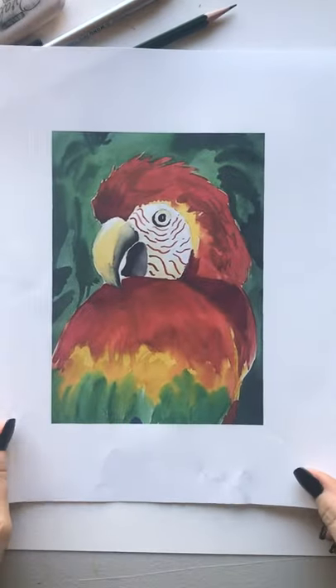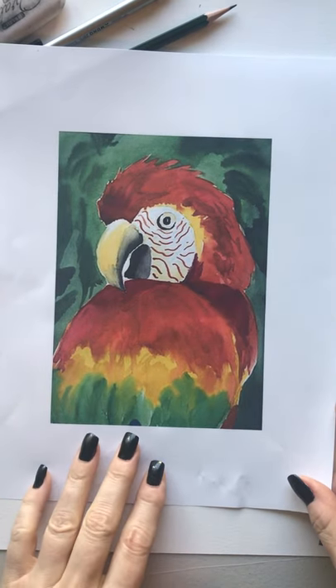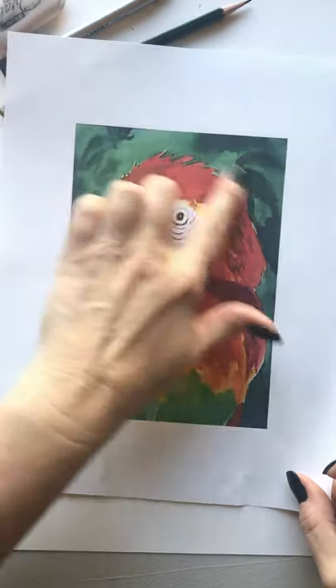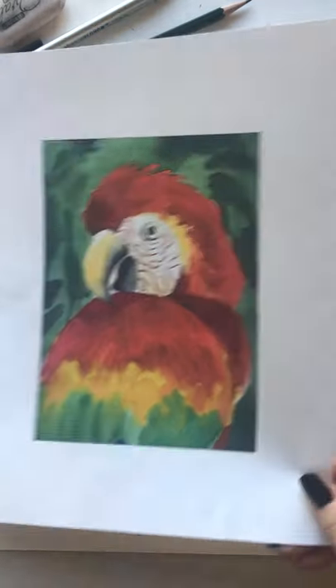Hi class! So this will be our art project for this week and we're gonna do this beautiful watercolor parrot. This is a study on complementary colors — we have our reds and our greens, so really dynamic and pop-up color.